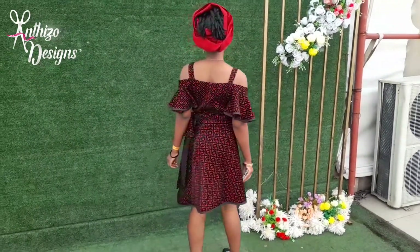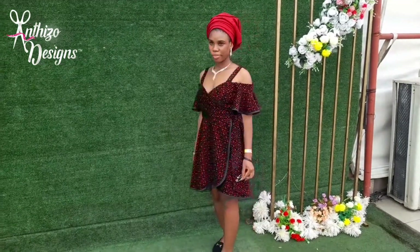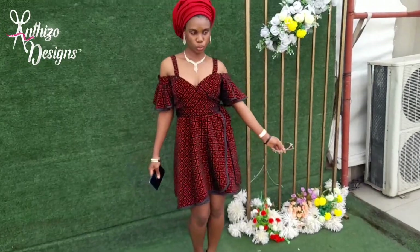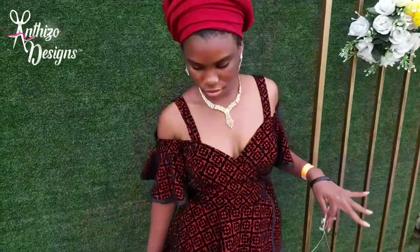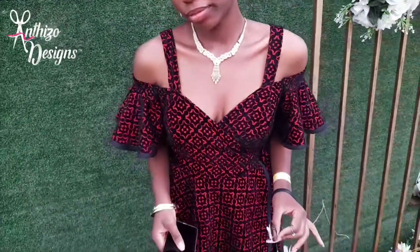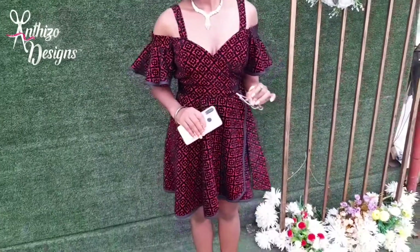Hello lovely people, welcome to Unteaser Designs. My name is Florence. In this video, I'll be showing you how I make a simple off-the-shoulder wrap dress. I added straps to mine, but you can still use this same process to make an off-shoulder wrap dress without straps. If you're interested in seeing how I do this, please keep on watching, thank you.